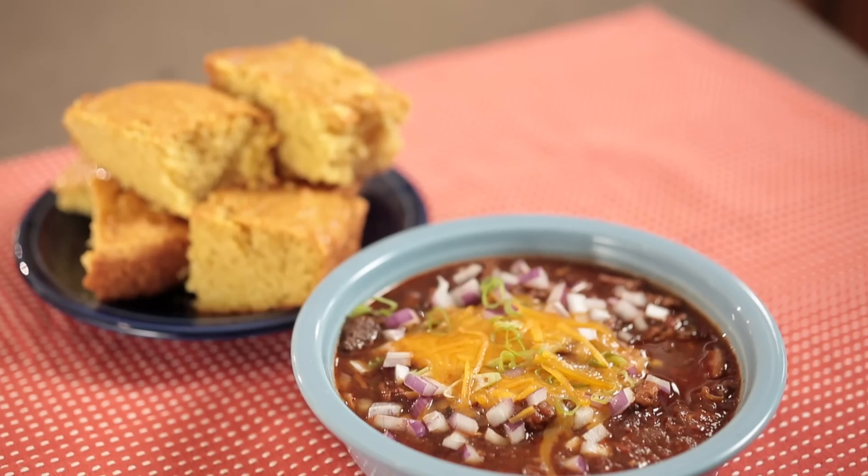Hi, my name is John Stage and this is Dude Food. Today we're going to be doing a Texas style beef chili.